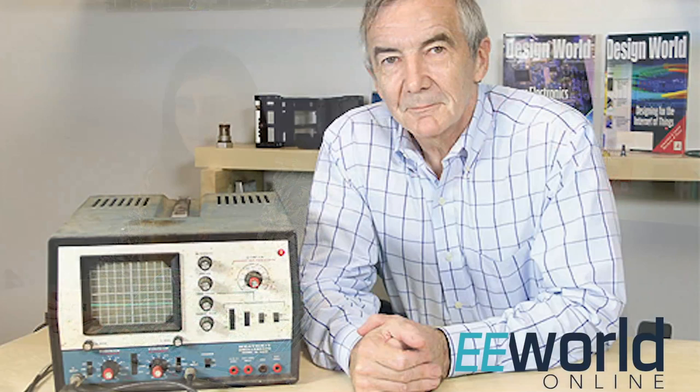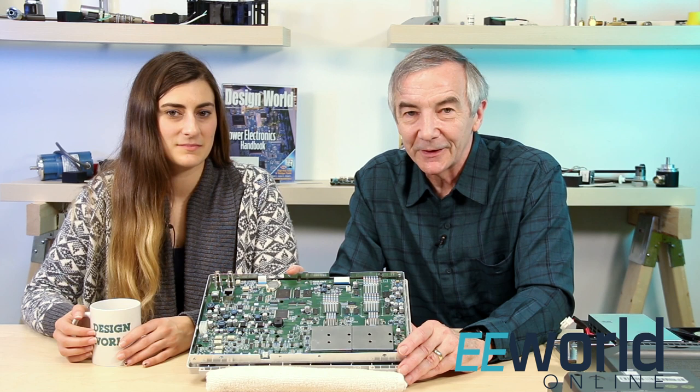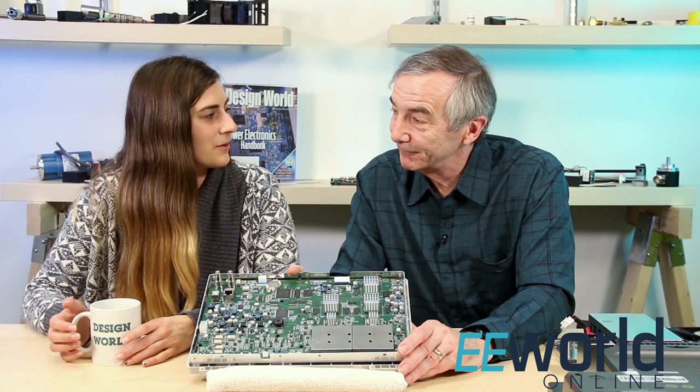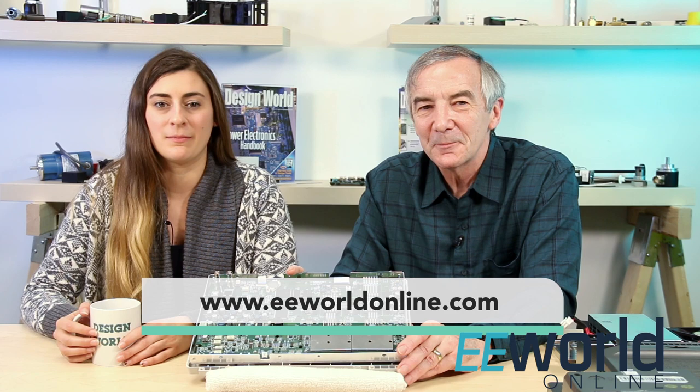So, overall, how would you sum up the Siglent scope? Well, back in the dark ages, I actually built an oscilloscope from Heathkit, which had an astounding 5 MHz bandwidth. So, I'm continually astounded at how instrument makers have been able to design equipment with bandwidths in the range of hundreds of MHz like this one, put them through a high-quality assembly process — which obviously this one has gone through — and offer them at an economical price. Certainly, the Siglent scope is in that category. Well, Lee, thanks for helping us scope out the internals of this instrument. And if you'd like to see more teardown videos like this one, check out our video library at designworldonline.com and eeworldonline.com. Thanks for watching.